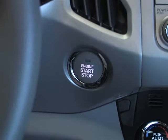If the smart key is out of range when you try to start the vehicle, the key out light will be displayed in the instrument cluster.